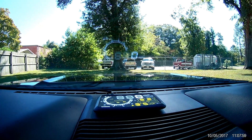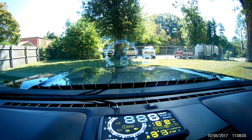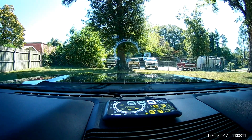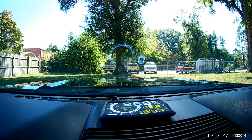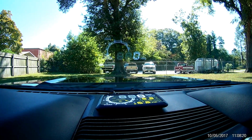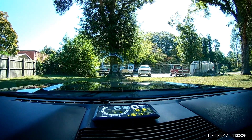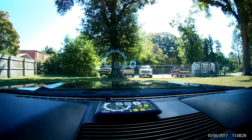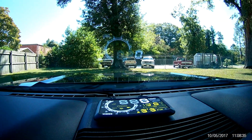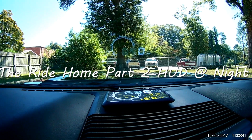There you can see it. It's not that really bright on the camera, but whenever you're in the car it's really bright. They give you a screen protector to put up there, but I don't have a big problem with double letters, so I'll just leave it like that for right now. I'll try to get a night shot going home tonight.